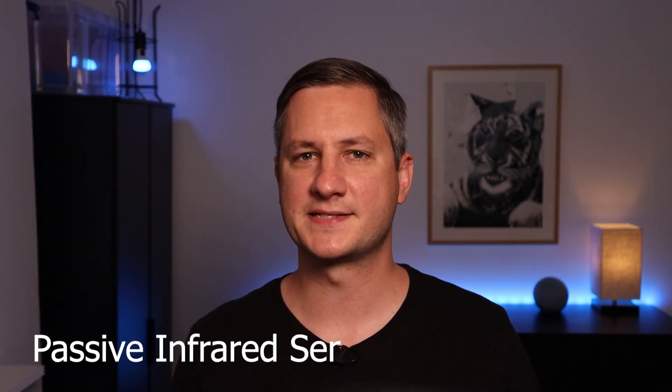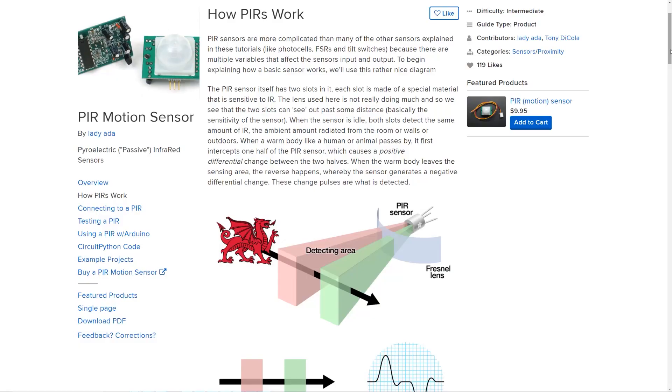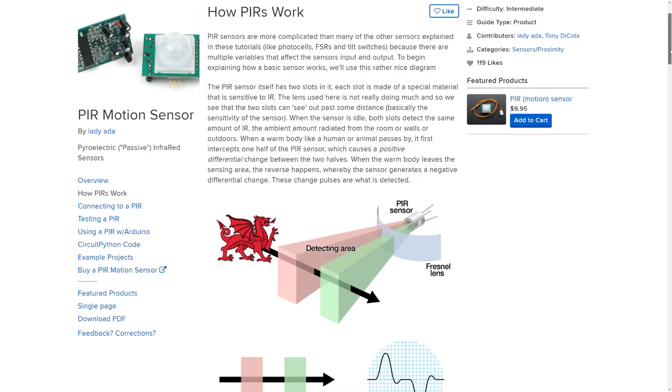Most motion detectors are passive infrared sensors, or PIR sensors, and they detect motion by sensing the infrared energy emitted from a warm-blooded body moving in front of them.